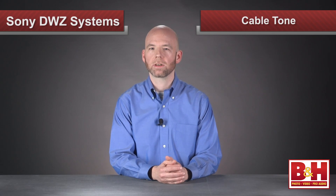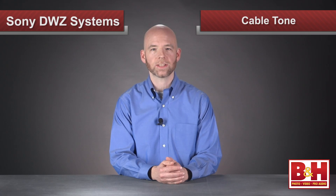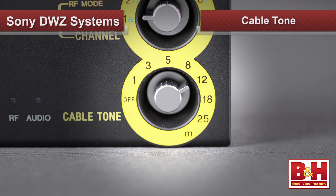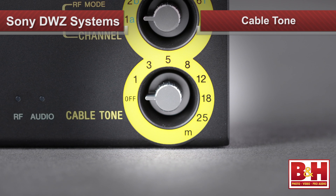A traditional wired guitar setup gets loaded down as the cable length increases, reducing high end. But of course, for a lot of players, that's actually a part of their sound — so for these guys, the sound of a digital wireless system can sometimes be too clean sounding. By dialing in cable tone, a player can simulate the signal degradation they're used to, and the settings are in meters to simulate cable lengths from 1 to 25 meters. Or of course, you can choose no cable tone at all.